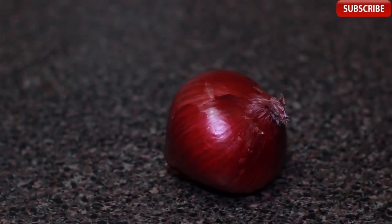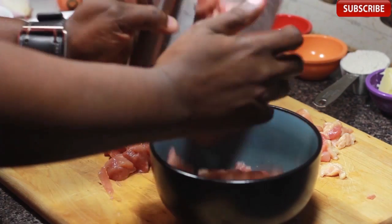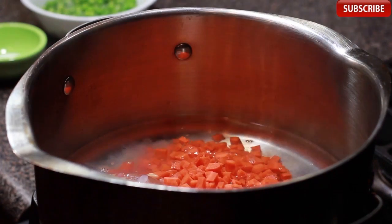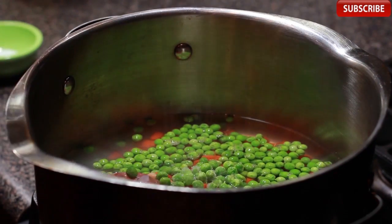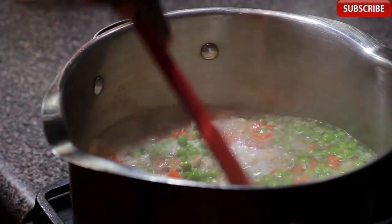I've preheated the oven to 425 degrees and I chopped up some vegetables and chicken. I've got a large pot at medium-low heat with enough water in it to cover the vegetables and chicken. Next in are the carrots and the peas, and now we're gonna add a little salt.